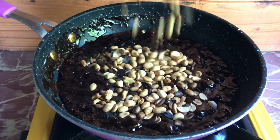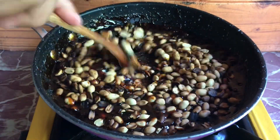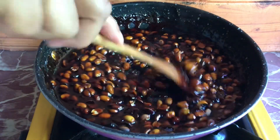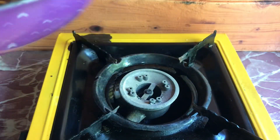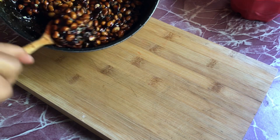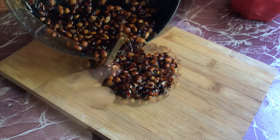Add in the roasted peanut until all pieces are coated with the caramelized sugar. Remove from fire immediately and pour into a flat surface or container. Flatten it and let it cool and set. Enjoy and thank you for watching.